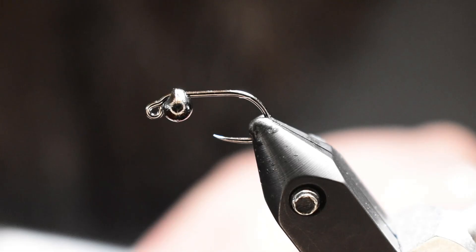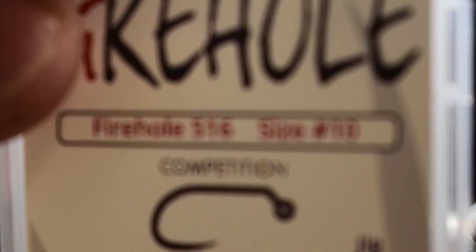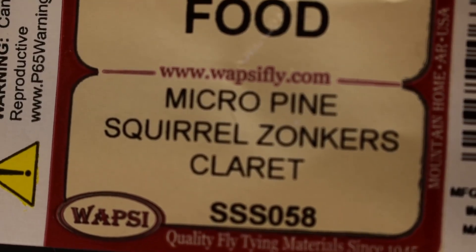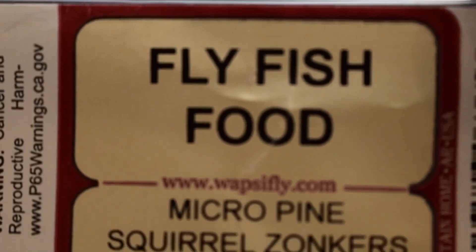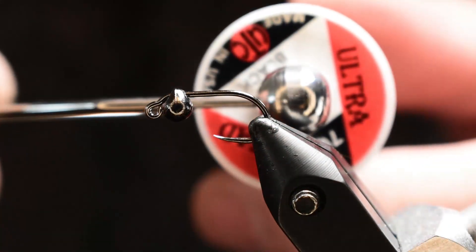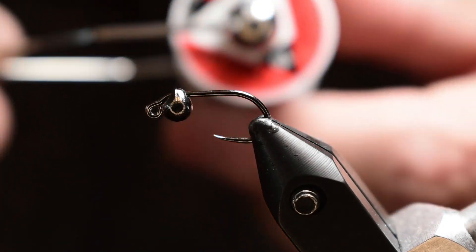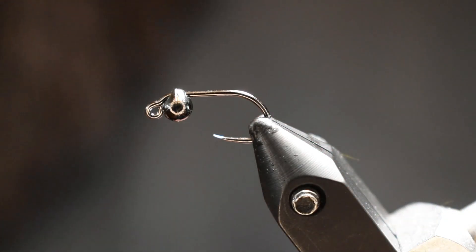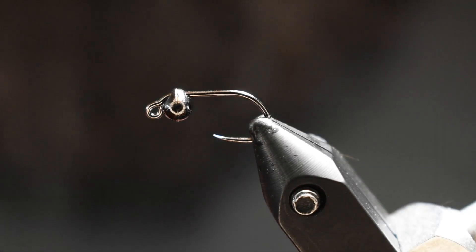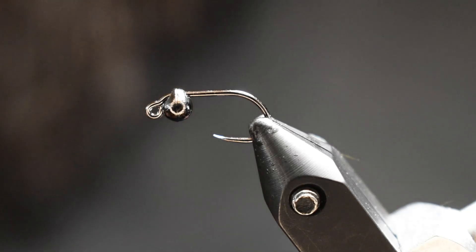I'm going to be using a Firehole Sticks size 10 jig hook. We're using some micro squirrel zonkers — these particular ones I got at Fly Fish Food. The color is Claret, so it's kind of that purpley maroon color. Use whatever thread you like; I've had good luck with the UTC 70. It's just what I'm comfortable with — just a small thread. I typically go as small as I can on any given fly.